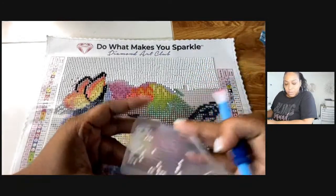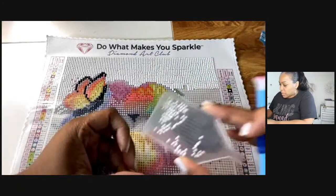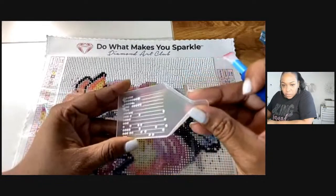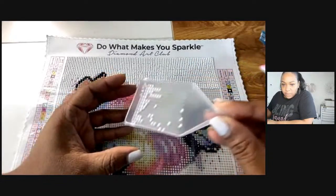That's how you pick up the drills — I showed you that heart earlier. That's the wax you use to get the dots to stick on the tool. Hey Ethel, welcome!